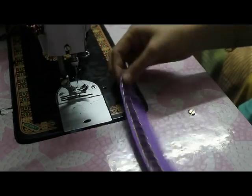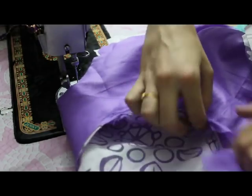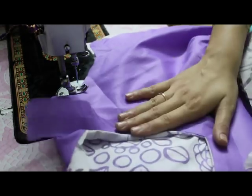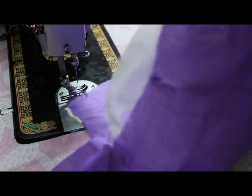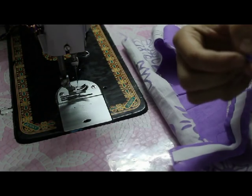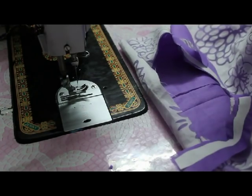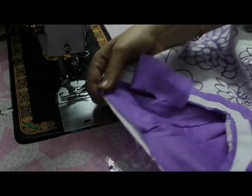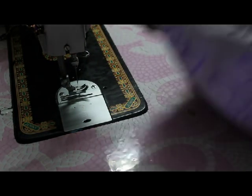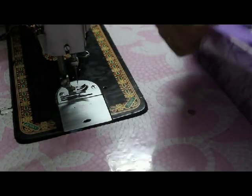This is my collar. I'm going to attach it to my kurti. This is the front side and this is the back side. I will mark the center of my collar and make a notch here. Similarly, I'll mark the center of my kurti. For the back side, I've given a little curve of around a quarter inch.